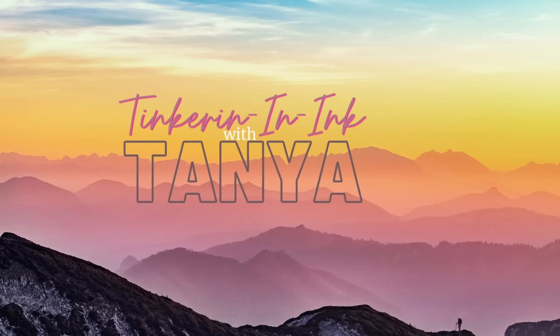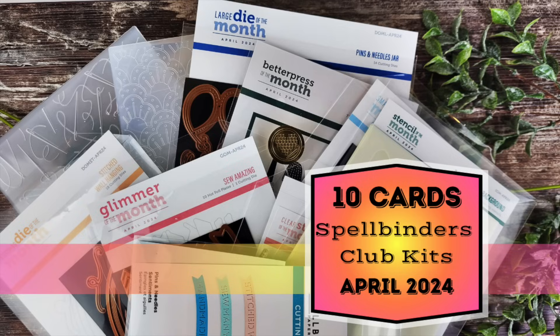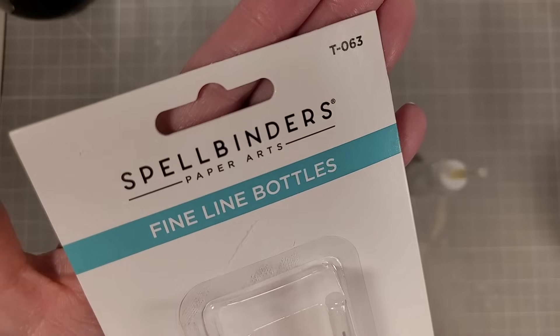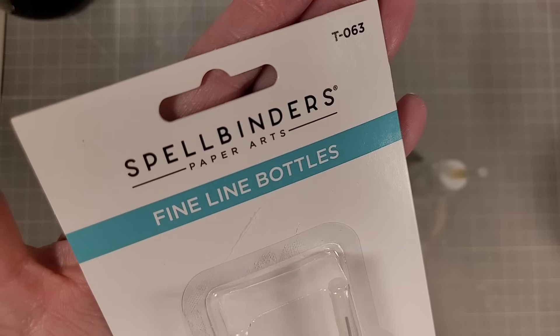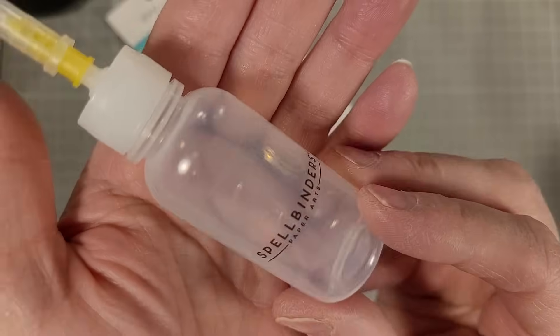Hello friends, Tanya here for Spellbinders. Today I am doing my 10 cards one video for the April 2024 card kits. Let's start out with playing with these fine line bottles from Spellbinders, which Spellbinders sent to me to show you.